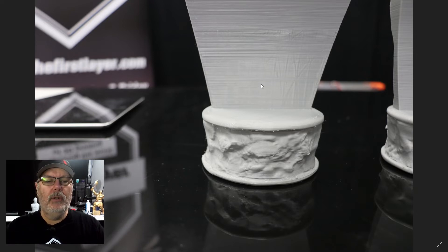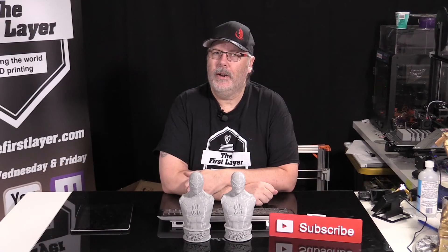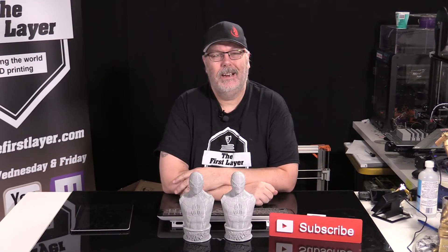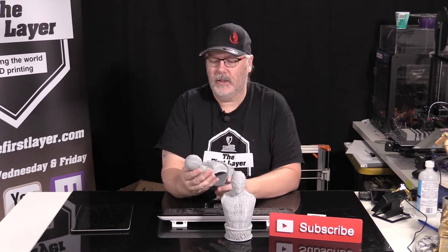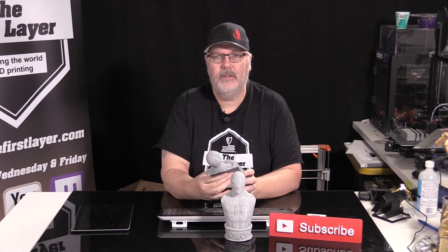I am also going to do this again, comparing two models — one sliced in Cura and one sliced in Simplify 3D — and we'll talk about that on an upcoming show. So let's head back over to the table and wrap this up. There you have it, the results are in. Didn't really make much of a difference. I think the first one, as far as layers go, came out better. The second one, not so much. I think there's a little bit of refining to do on the Sandtube settings. But the bottom came out much better on the second one.